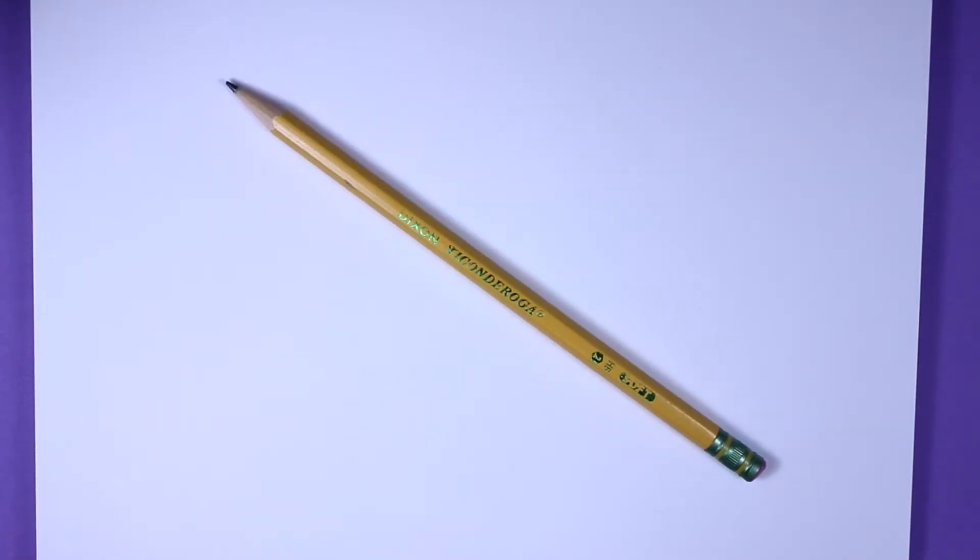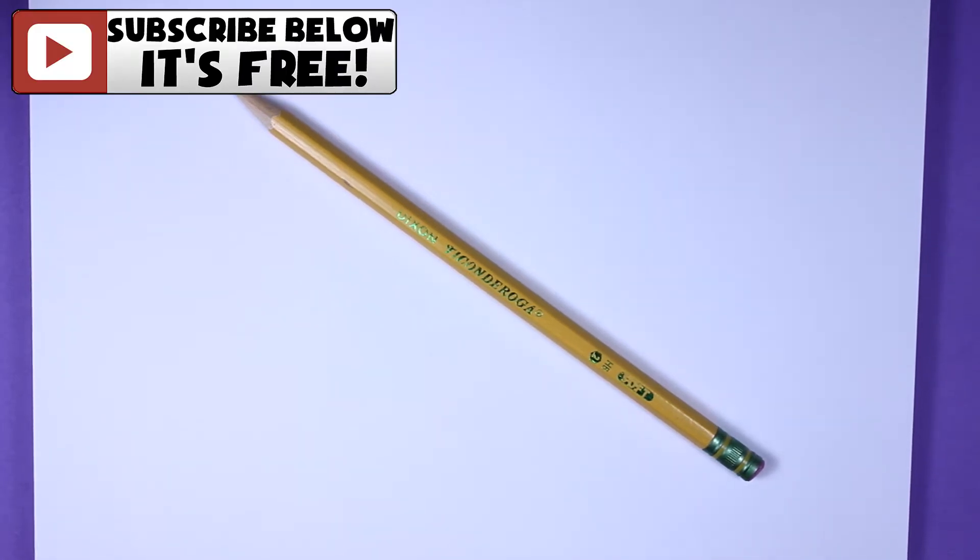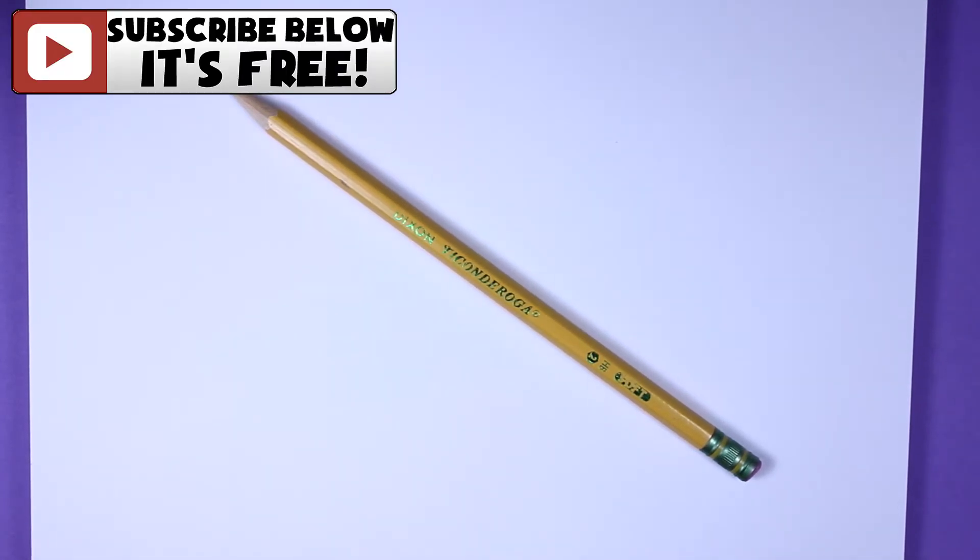Hi everyone, welcome back to KTR videos. Today I am going to be teaching you how to draw the adorable NumNum Pinky Lemonade. So go ahead and get your paper and your pencil ready and let's get started.